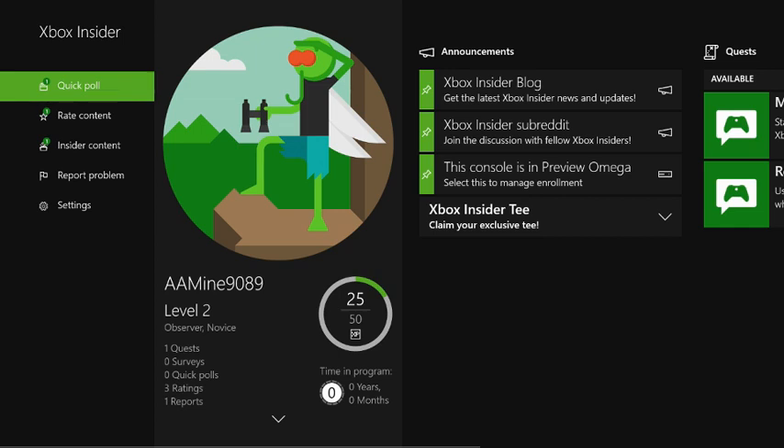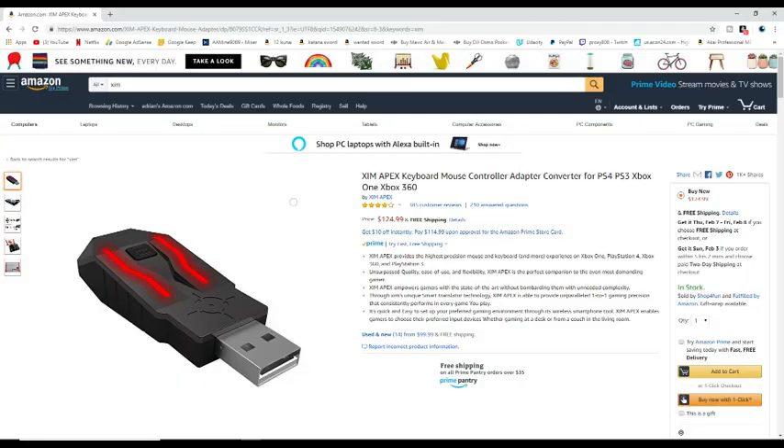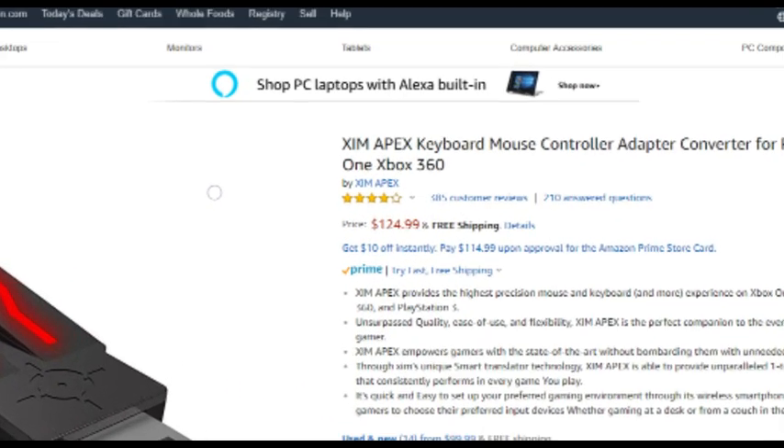Now there are many ways to use your mouse and keyboard on your Xbox without the Insider Hub, but I don't know of any other than the app that are free. VXM is a great way to do this and it is very easy to use, but like I said, it isn't free.